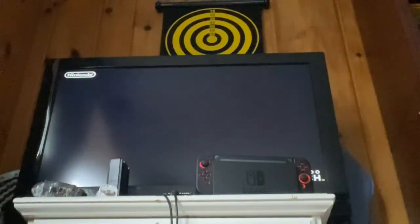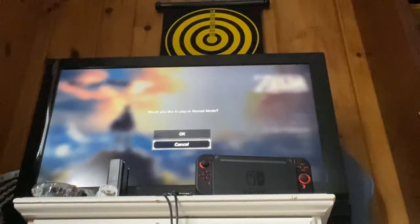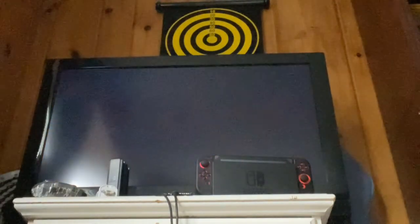Hey guys, it's Essmall Voice here, and welcome back to Breath of the Wild. Today, I want to show you how to clip inside of the four shrines on the Great Plateau.